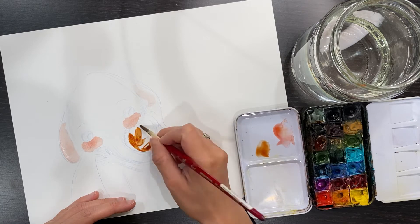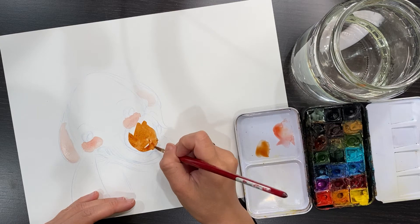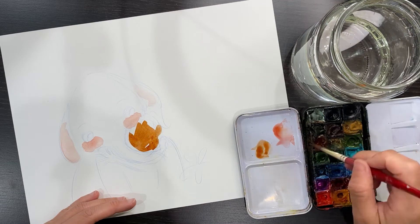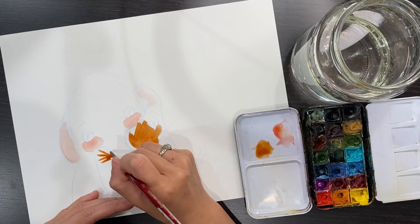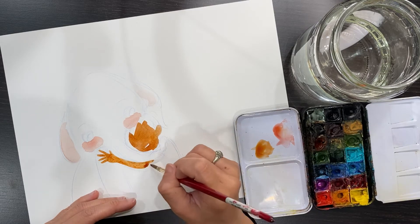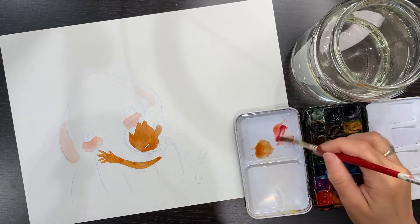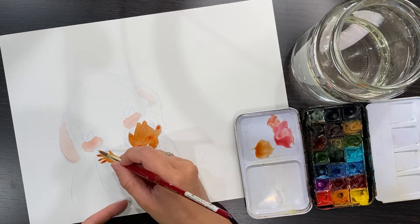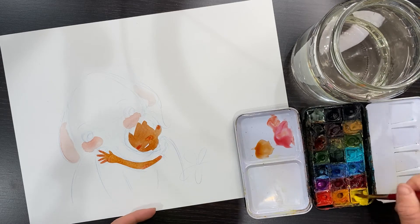Jordan has beautiful sun-tan skin color and her skin tone is a burnt sienna. I usually color from light to dark, starting with Marshmallow because he's colorless, and then Jordan's skin tone. Watercolor is a transparent medium so it's better to paint from light to dark, because darker color can always cover up light color but it's harder to do it the other way around.